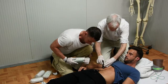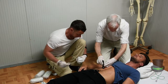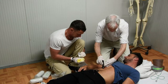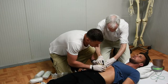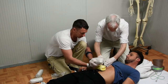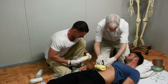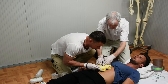Once you have revealed the injury site, proceed to pack the wound either side of the object, two-thirds of the way up the object. Again, ensure that you do not move the object.